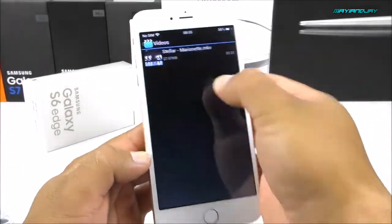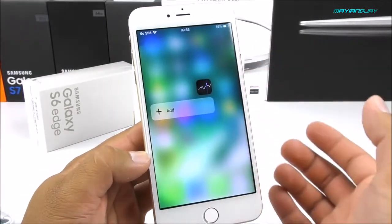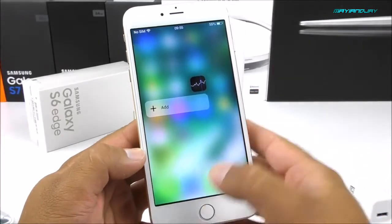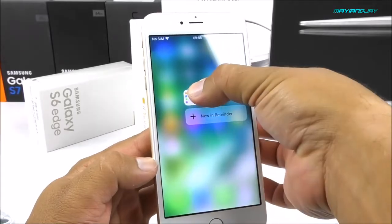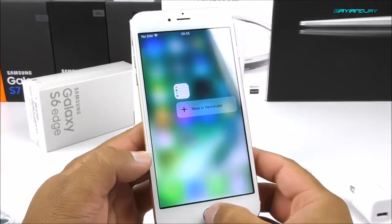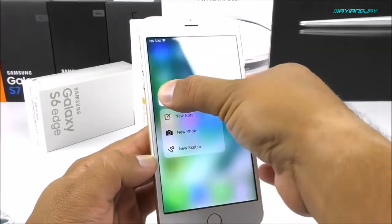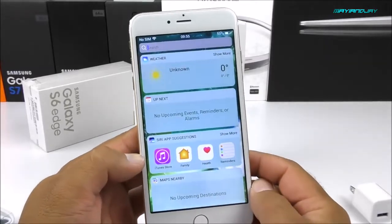Yes, we do have 3D Touch. You just need to be patient — you can't put too much pressure into it. Let me try with reminders — and yes, it does work. We do have 3D Touch on here, which is really cool. I was just doing it the wrong way. It is a nice little fake feature to have.